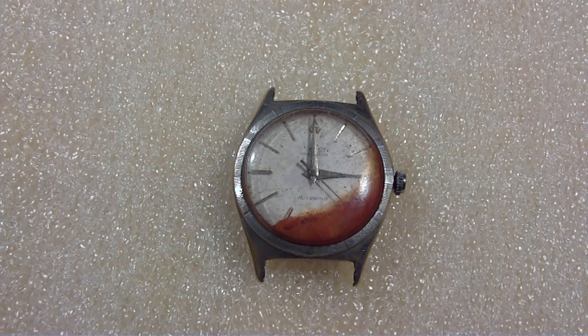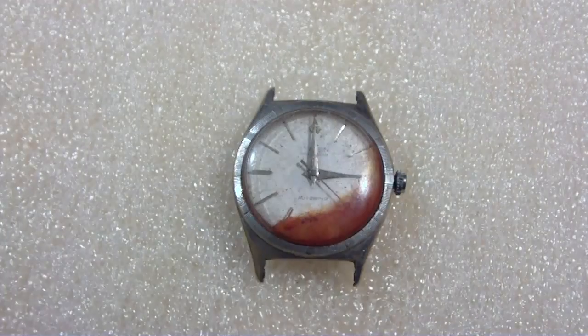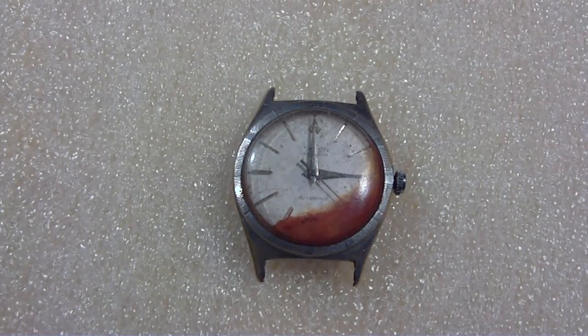What I have here today, September 17, 2012, is a water-damaged Gruen — I guess it's Precision — auto-wind wristwatch that I bought for parts, because I refuse to take a working watch and cannibalize it for parts. I'd rather take one that's been broken. That's just how I feel about it; I don't like ruining watches.